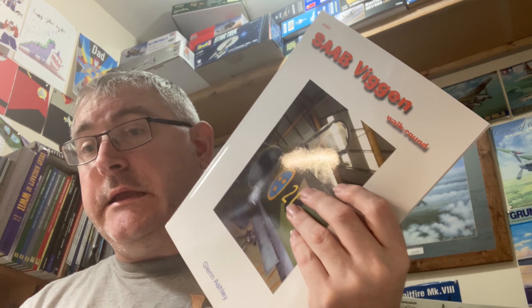Hi, nice to be back here again. I've got another review for you today, something a little bit different. We're going to be having a look at this walk-around book by Glenn Ashley. Glenn Ashley is the owner and manufacturer of Blackbird Models — resin parts — and he also does walk-arounds.